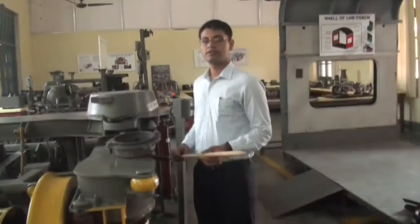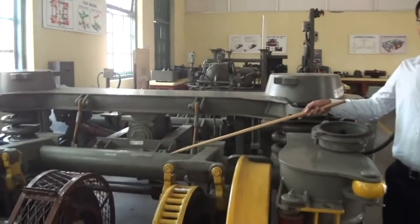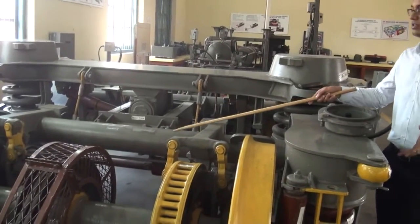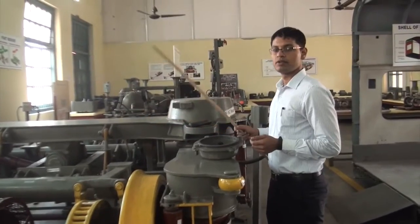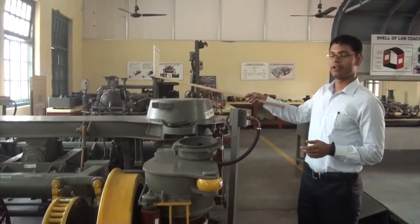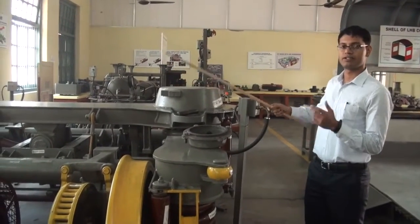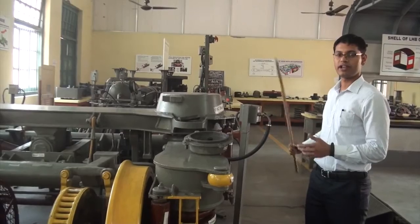A feature of the Fiat bogie is the tubular crossbeam. This tubular crossbeam utilizes the torsional properties of a hollow cylinder, which allows the Fiat bogie's frame to be flexible. This helps in filtering out the track irregularities.